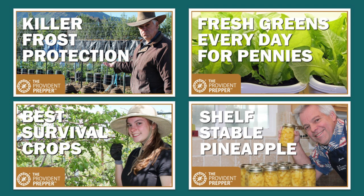And finally, shelf stable pineapple — we did something new this year. We got a bunch of fresh pineapples after a luau and instead of freezing them like we normally would, we made them shelf stable in bottles. Check them out.